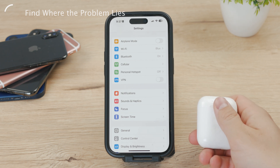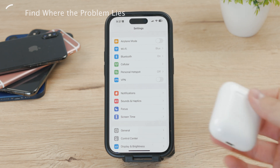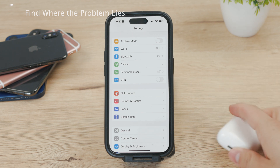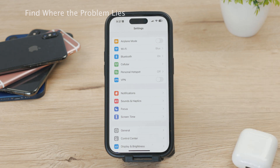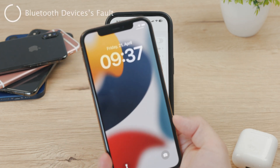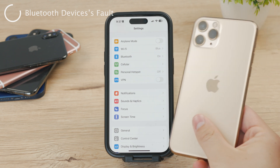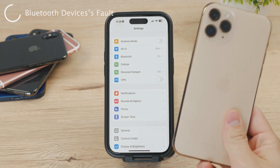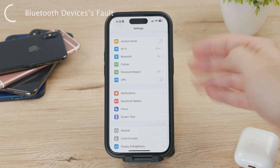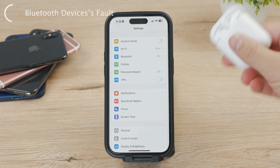Conversely, if the Bluetooth device does not seem to be functioning correctly, it may be necessary to try connecting it to a different device altogether, such as a tablet, PC, or other smartphone. If it turns out that the Bluetooth device is not working correctly, it is possible that there is a fault with the device itself. For example, a Bluetooth earphone may have been dropped or exposed to moisture, which could lead to internal damage that affects its connectivity.